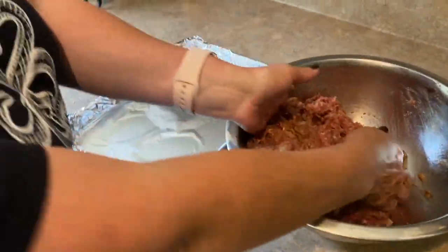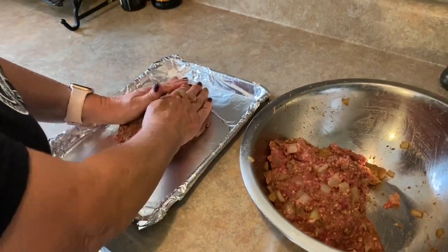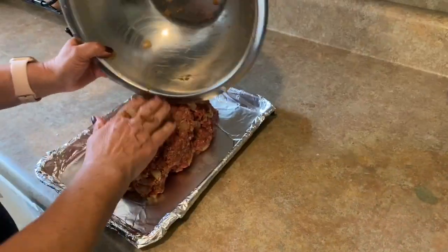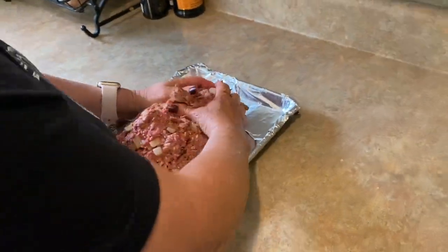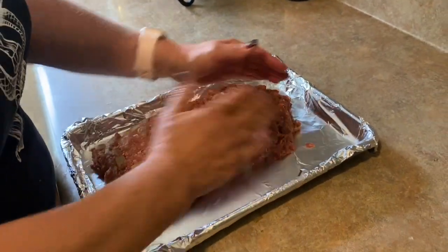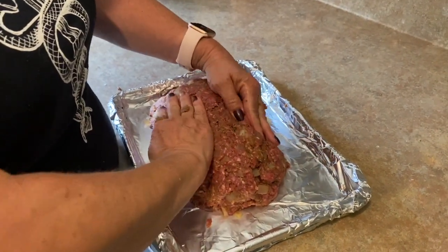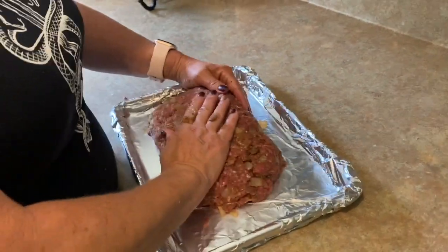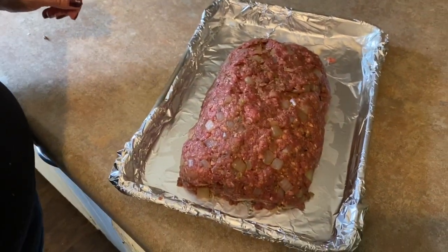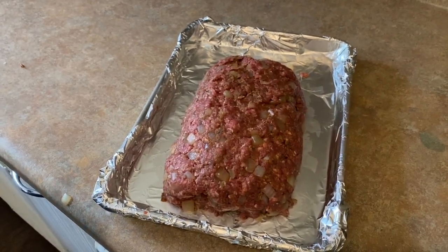I've got a baking sheet and we're just going to transfer the mixture to it and shape it into a loaf. Because this is relatively low in fat — 93/7 — it's not going to release a whole lot of juices or grease. That looks perfect. 350 degrees, and I'm going to put it in there for right about one hour, just a shade less than an hour.